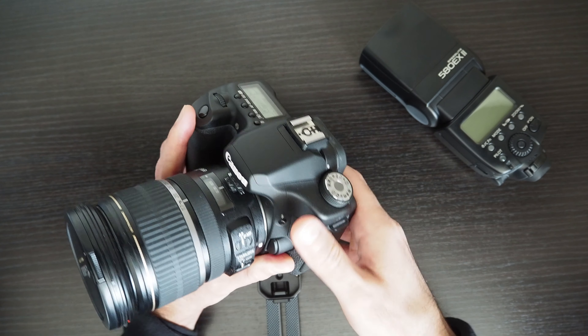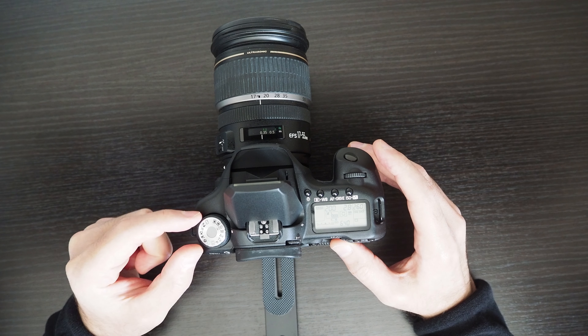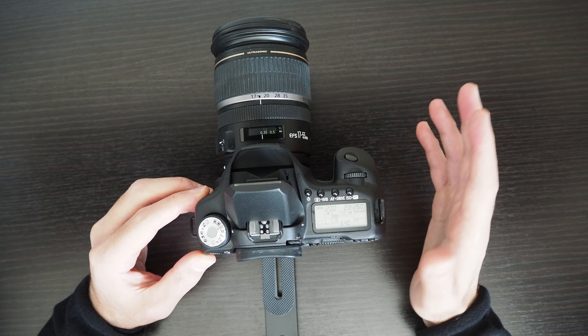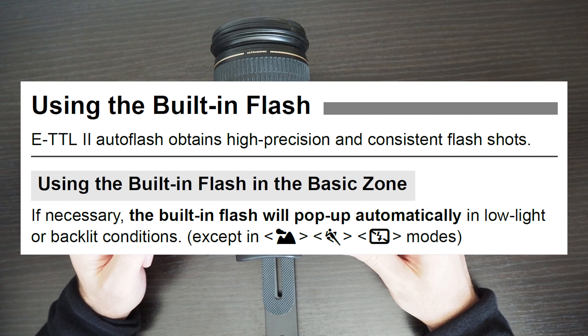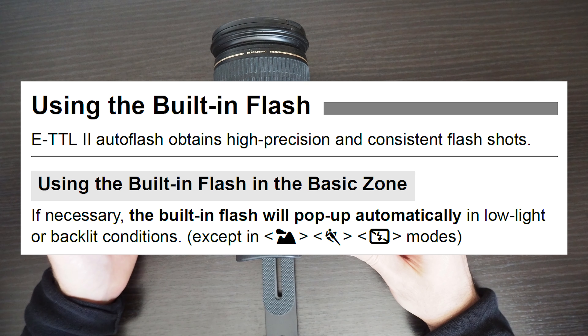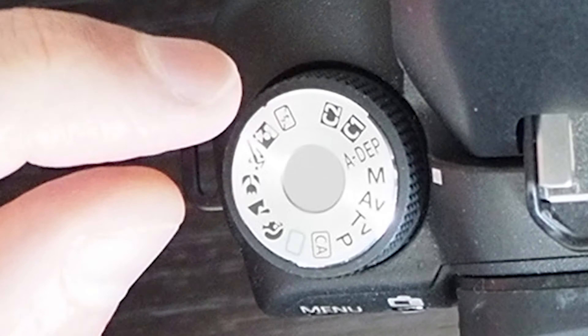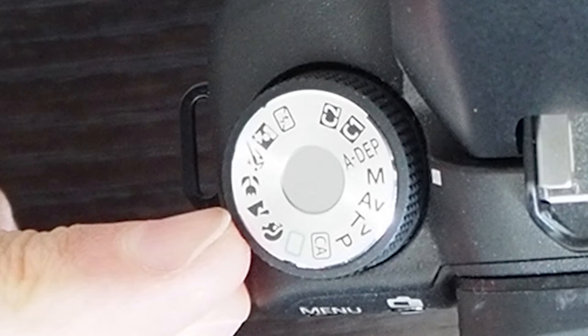The majority of the basic automatic modes actually operate the flash — the camera operates the flash by itself without any requirement to change settings. There are three basic automatic modes that don't fire flash at all: landscape mode, sport mode, and flash off. These are actual modes on the mode dial, so you can see the icons for flash off, sport, and landscape on the mode dial.